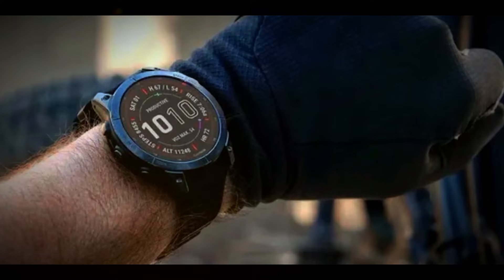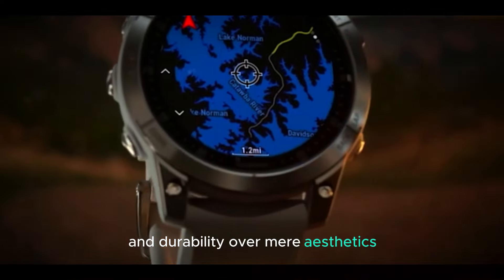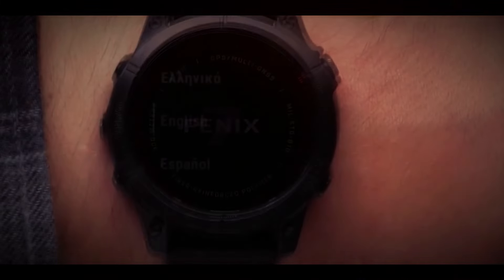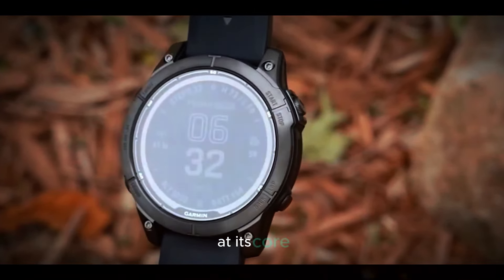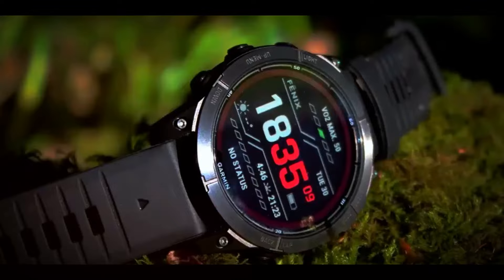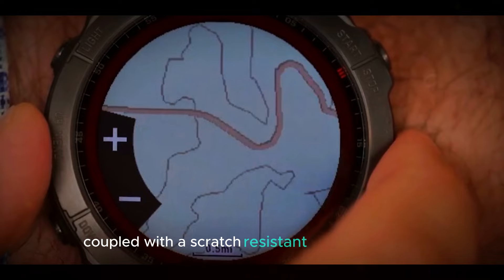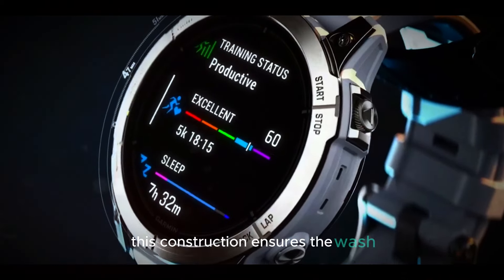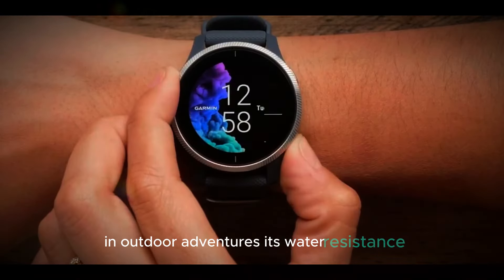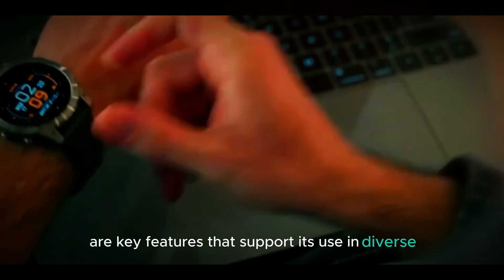The Garmin Fenix 8 distinguishes itself from competitors by emphasizing performance and durability over mere aesthetics. Unlike many smartwatches that prioritize sleek design and fashion-forward elements, the Fenix 8e is engineered with rugged functionality at its core. It is built with premium, durable materials such as titanium or stainless steel, coupled with a scratch-resistant sapphire crystal. This construction ensures the watch can withstand harsh environments, making it suitable for extreme sports and outdoor adventures, with water resistance, shock-proof design, and robust build quality.